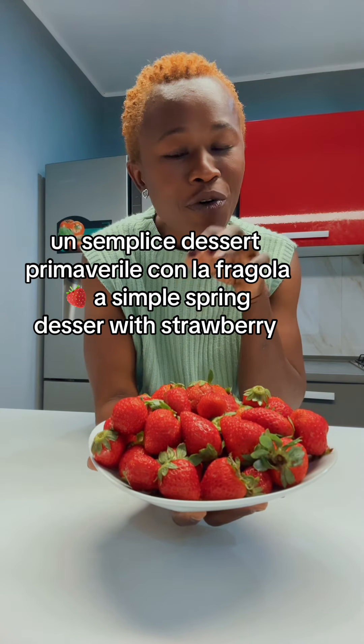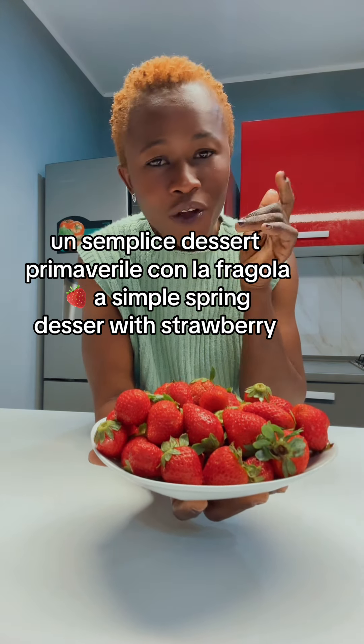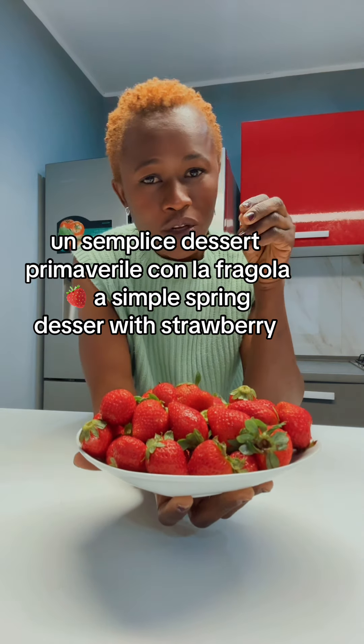Hello guys, today we are going to make a simple dessert with a fraggle. We want to make a very simple strawberry dessert. Let's go.